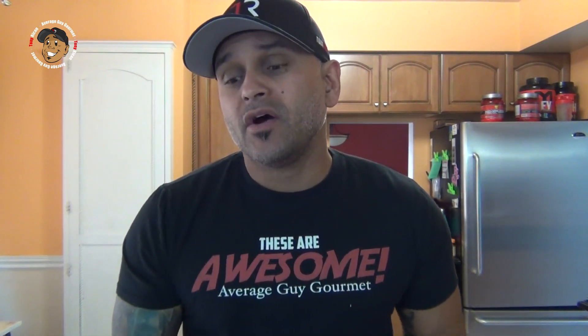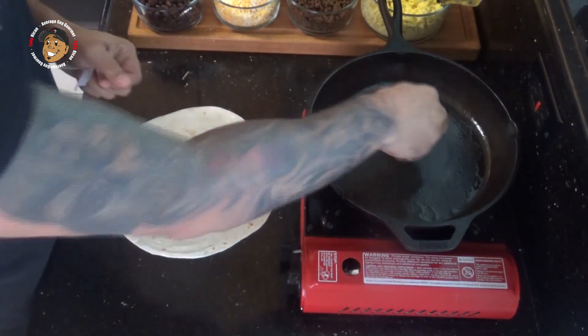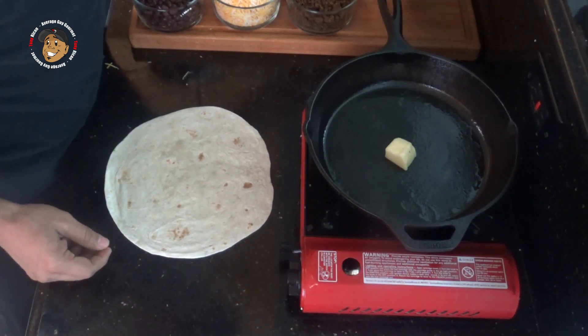Now my salsa's done, my chorizo's done, my eggs are done — we're almost done. What I'm gonna do now is take a little bit of butter, drop it in that pan, start it melting, and then we're gonna go ahead and start building these burritos.